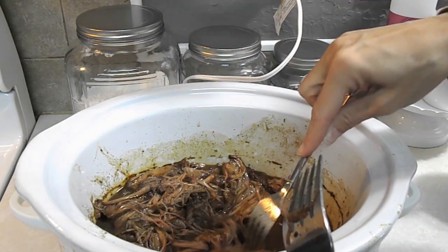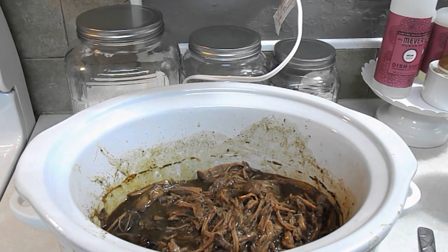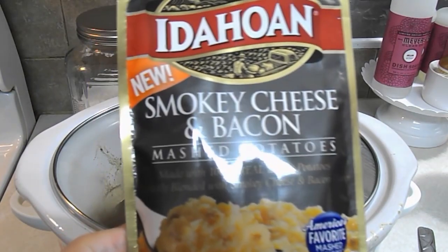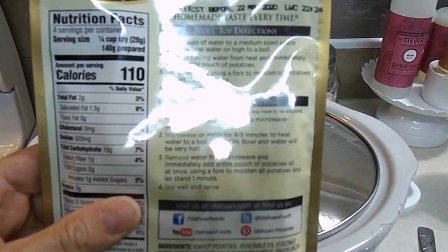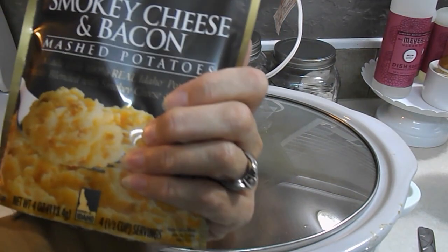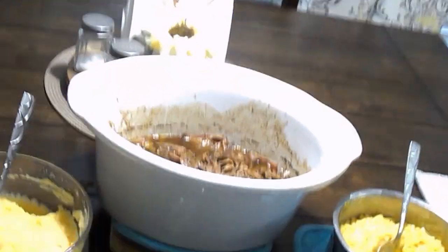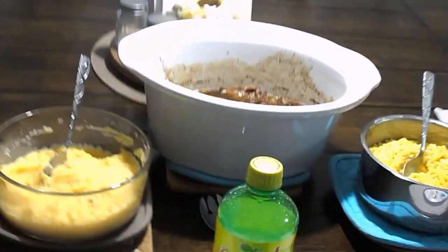For a side tonight I just didn't feel like making anything extravagant. My kids love mac and cheese so we're just gonna make Kraft mac and cheese. I'm also trying these Idaho instant potatoes — you just put two cups of water, microwave for four to five minutes, stir them in, and they are very good. Tonight we're trying the smoky cheese and bacon flavor. I'll turn the roast on keep warm and cover it up.